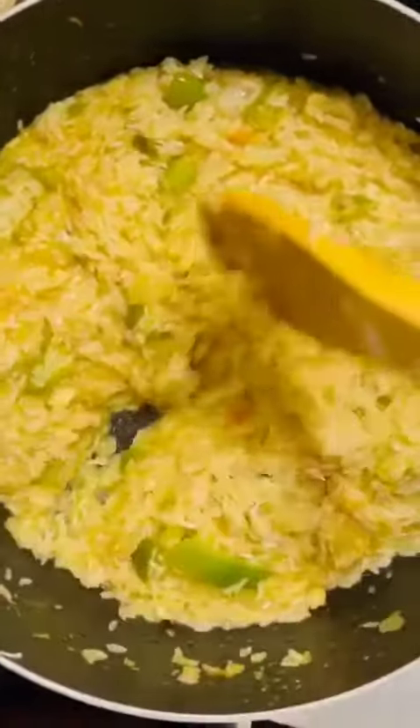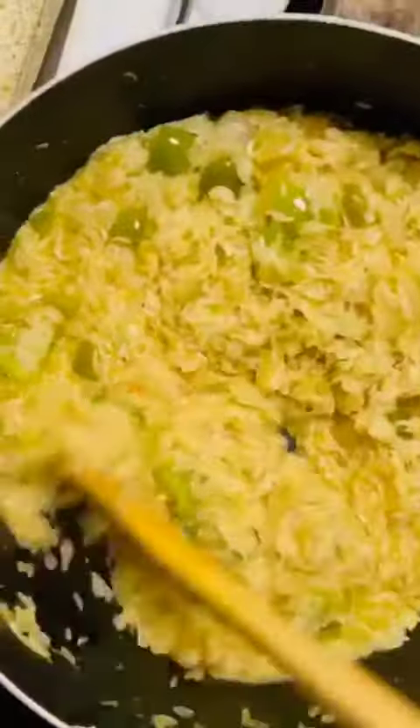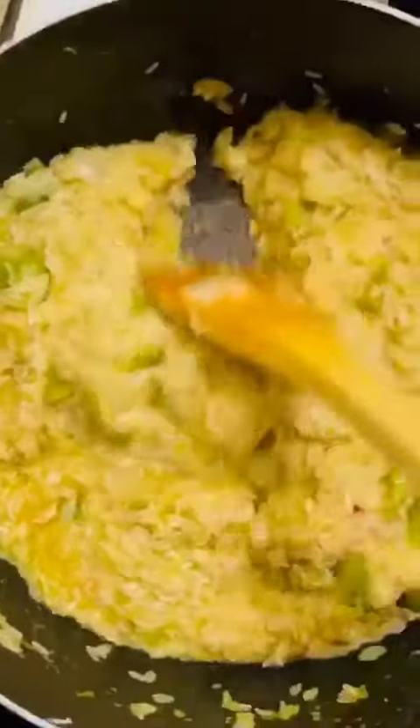So I just added my rice — I'm using jasmine rice. I just added it and I'm going to stir it a little bit. I already put my seasoning; sorry, I didn't show you that part. You just put any seasoning that you like.